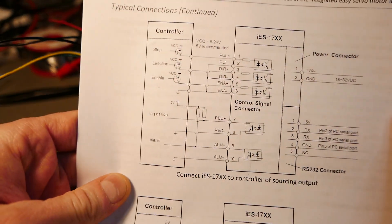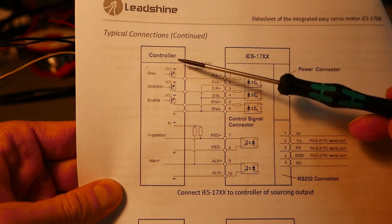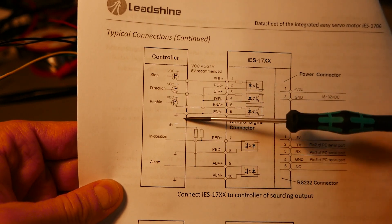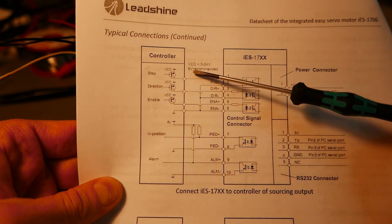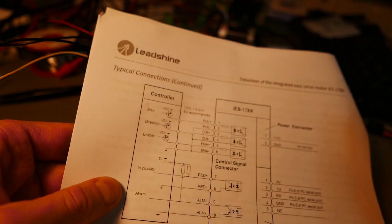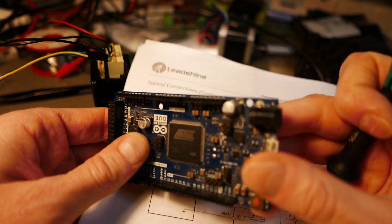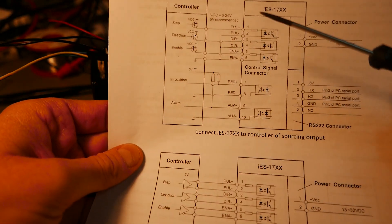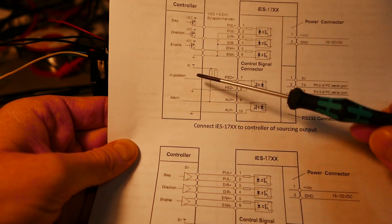I didn't open it — I don't want to open it. I'll just install it on my pick-and-place machine instead of a normal NEMA 17 motor to test it. You can also choose pulses per revolution on this one, and it can be connected to a computer for software tuning. I got this schematic from its datasheet and connected it like this: from the Arduino I used normal step, direction, and enable lines. For this motor you need to use TTL signals at 5 volts.